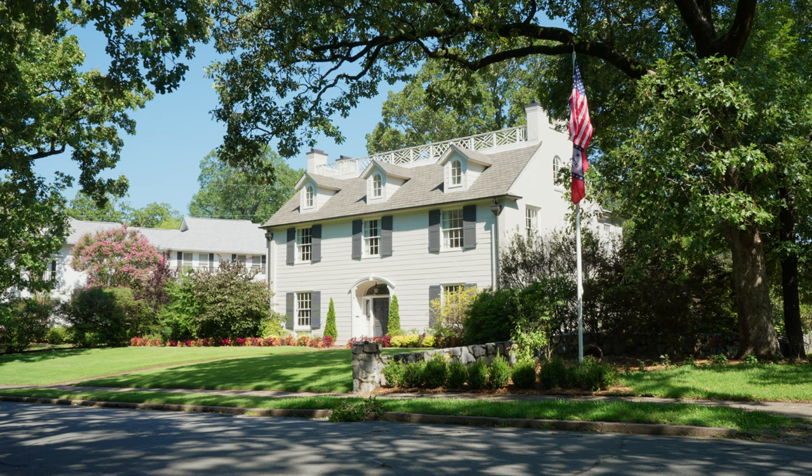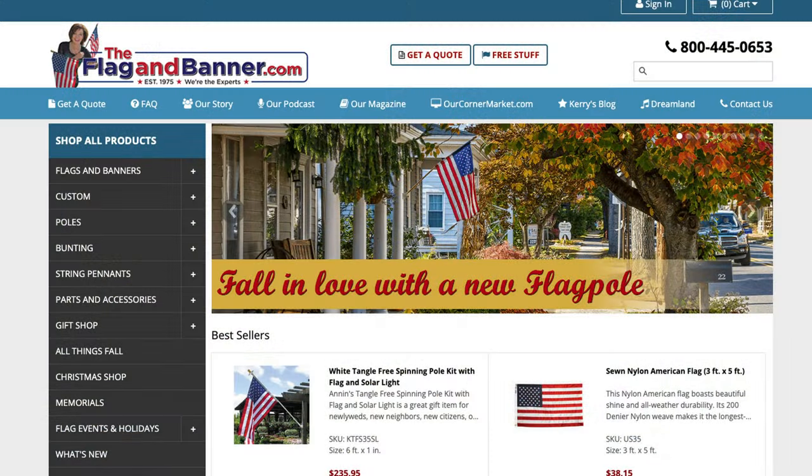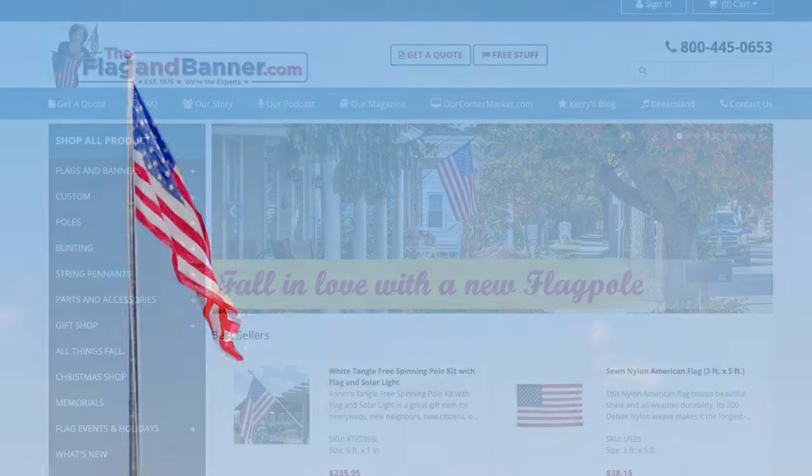And there you go — that's how you can install an in-ground flagpole. All of the products used in today's tutorial can be found linked in the description below or at flagandbanner.com. For more flag flying tips and flag-related tutorials, be sure to like and subscribe. And as always, thank you for watching.